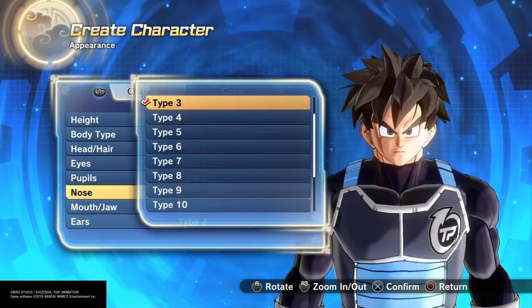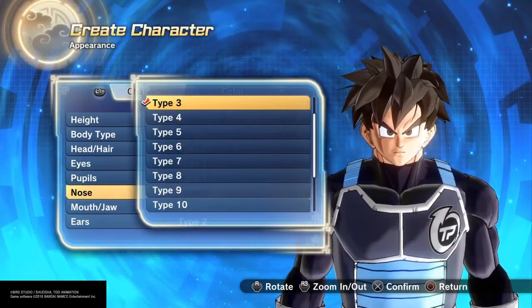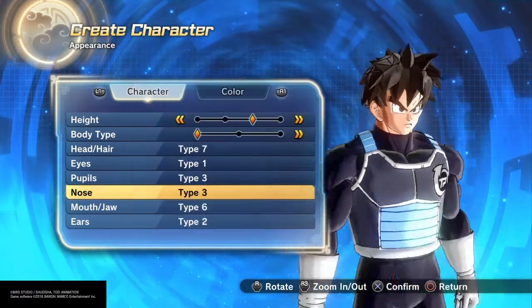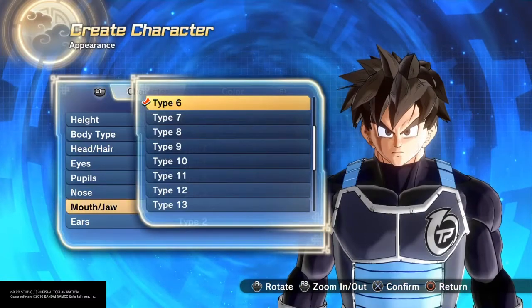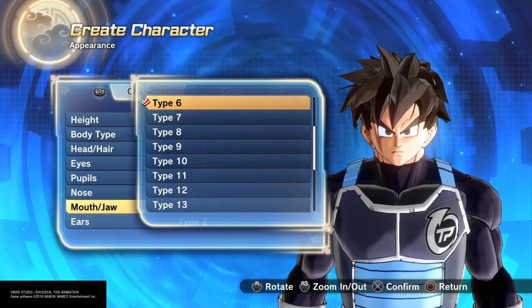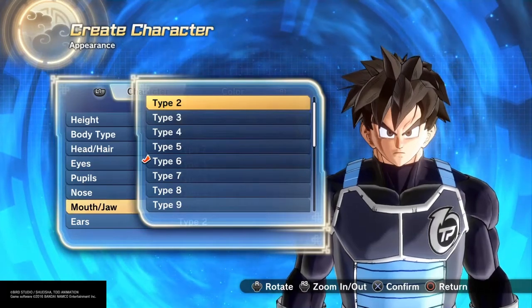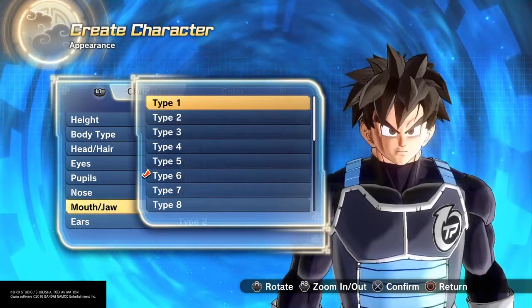For pupils, Future Trunks actually has really big pupils — they're bigger than type three. I wish there were some bigger ones but this is the closest I'm gonna get. For the nose I'm gonna keep it generic because it looks exactly like how it did in the TV series. For mouth and jaw I ended up going with type one.